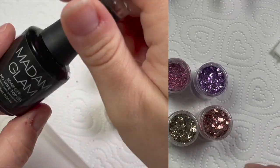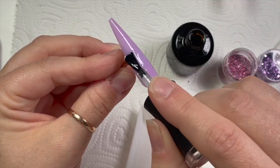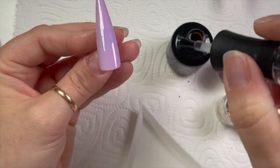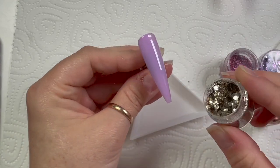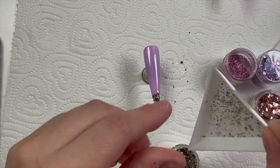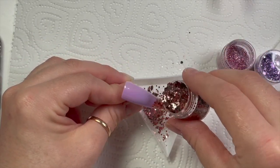I'm going to sugar the glitters into a no-wipe top coat — I'm using Madam Glam's no-wipe top coat — putting a nice even layer across the nail tip and then sugaring the glitters in. If your client doesn't like a textured feel, you can go over with a layer of base coat or Madam Glam's builder in a bottle, then top coat to make it smoother. I'm putting just a little bit of gold at the bottom since the case didn't have a lot of gold, then moving on to Bronze Blush.